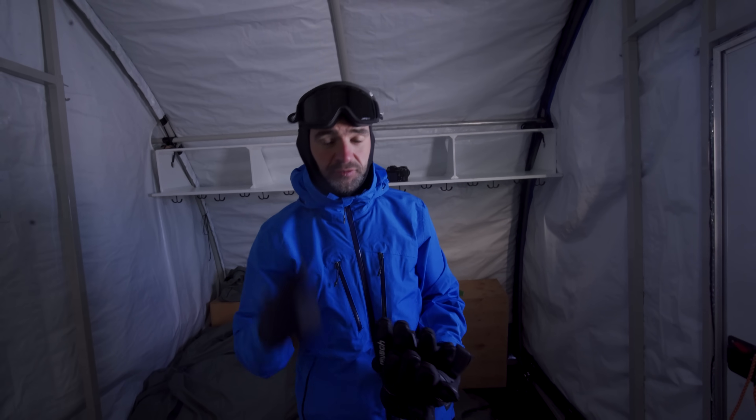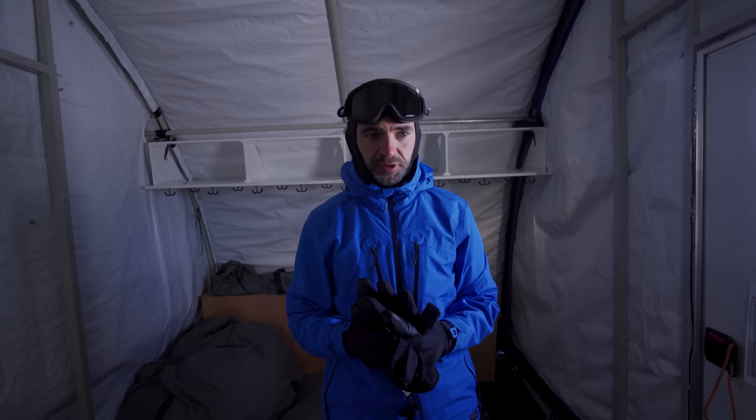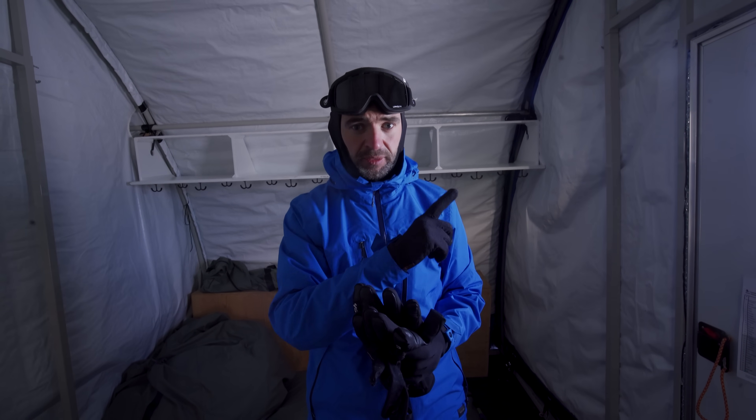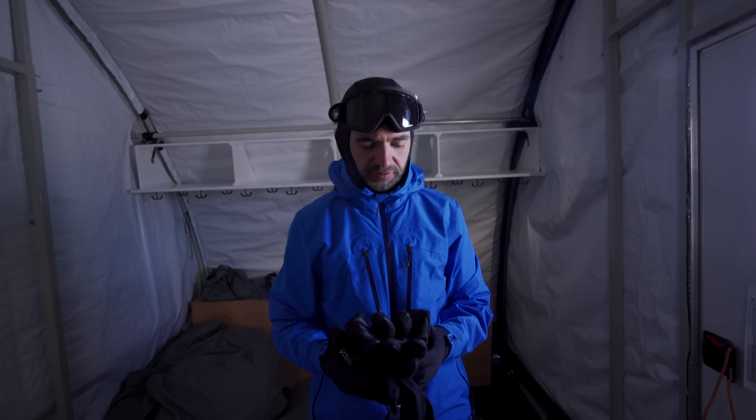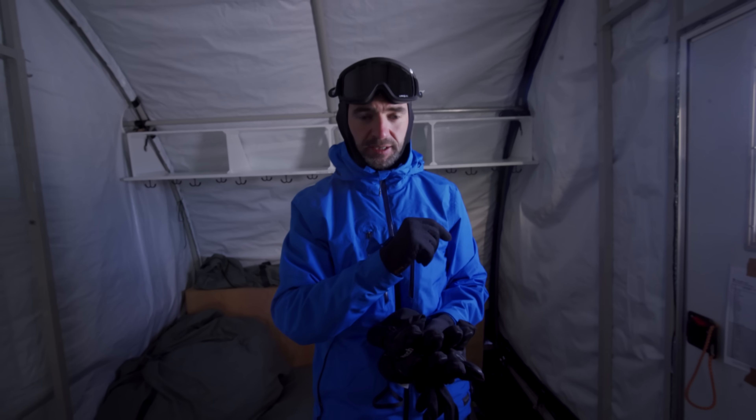Hey everybody, hope you're doing well and thanks for joining us for another video. I'm not in the usual studio — I'm in Antarctica. I'm filming this in advance. Now, this isn't related to Antarctica or the Flat Earth; this is about the moon landings.